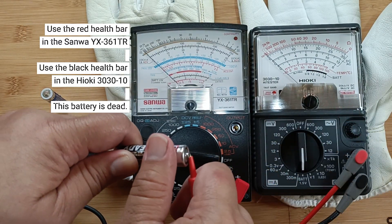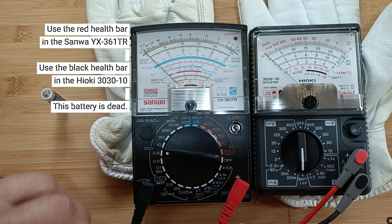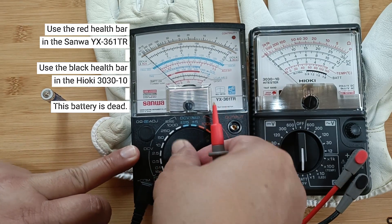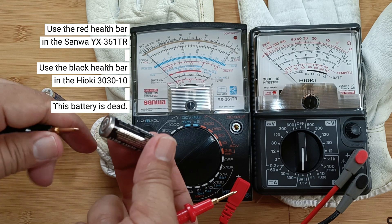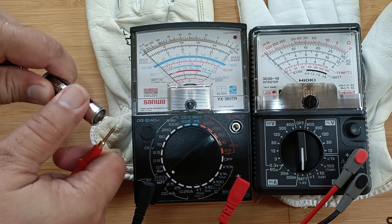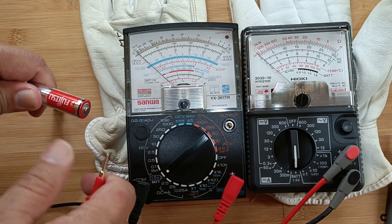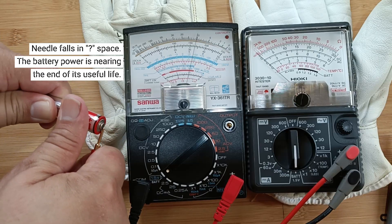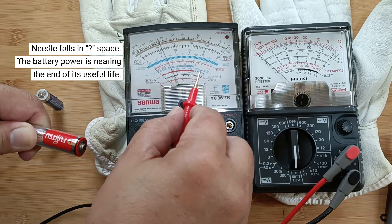As you can see, the indicator needle didn't even flinch — this battery is totally depleted. Let's try another one. This battery is better but barely. It may be able to power small transistor radios or TV remote controls, but it should be replaced as soon as possible.